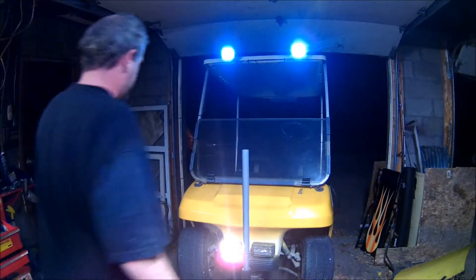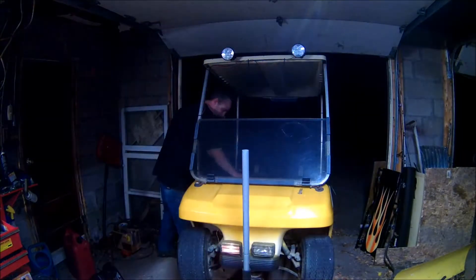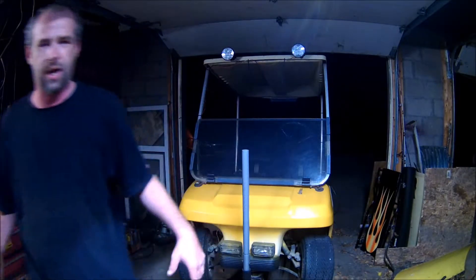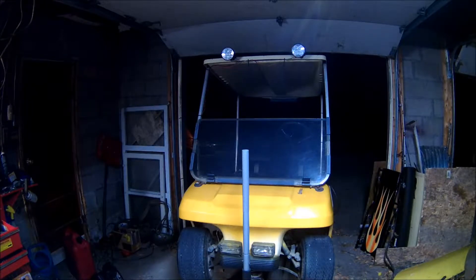Anyways, all my wiring is hanging loose right now. I got all this kind of zip tied up, but it's loose, because I'm going to redo it all tomorrow or something — next day, whenever.